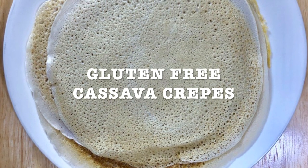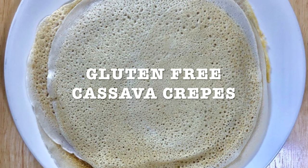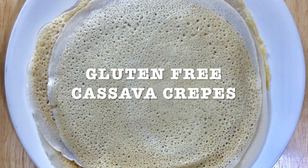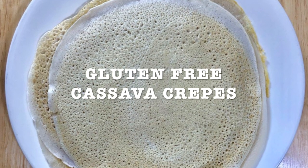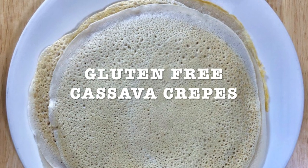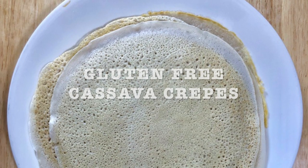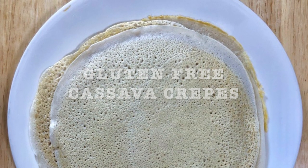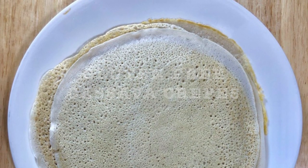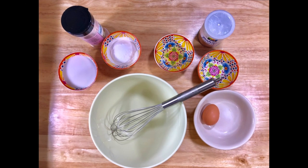You can eat it with peanut butter or almond butter. You can eat it with bananas, or you can eat it with hummus, sauerkraut, avocado, carrots, cucumbers, veggies — anything you want. You can also make a scrambled egg, roll it in your crepe, and maybe make a bean sauce and cover it. You have many options.